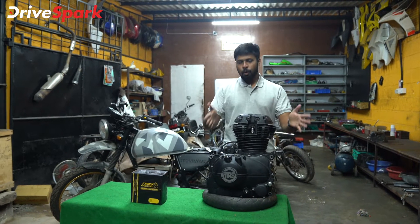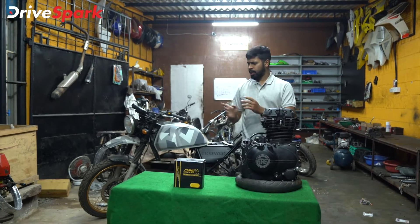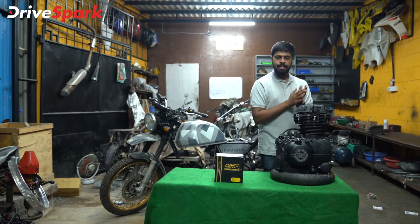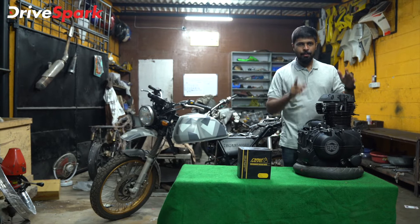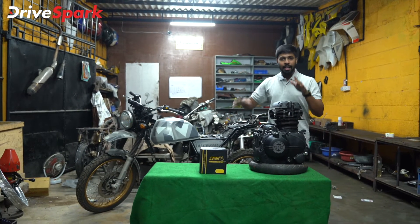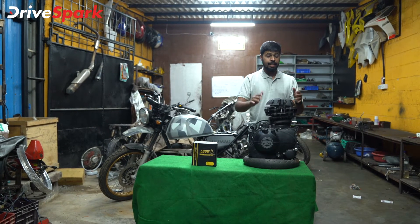There we have it — the 499cc Royal Enfield Himalayan engine is finally done, all assembled and ready to go into the frame. We have assembled the bottom half, the bore, the head, the timing has been set, and it's all set to go into that frame. If you want to watch the marriage of the engine and the frame, stay tuned for our next episode where we will be putting this into the bike, starting it, cranking it, and taking it for a ride. This is exciting indeed.